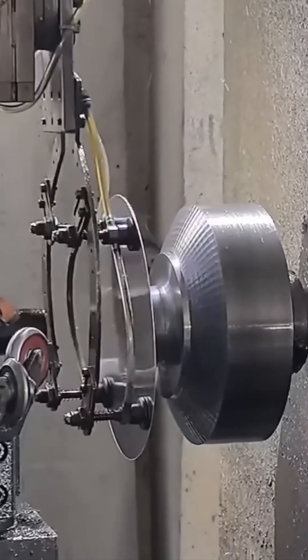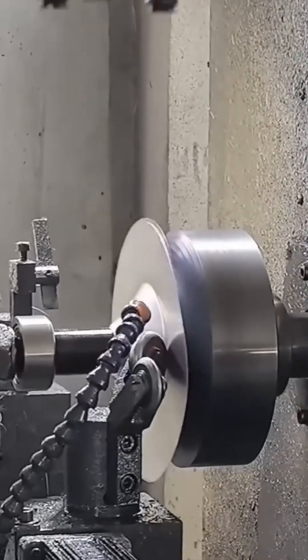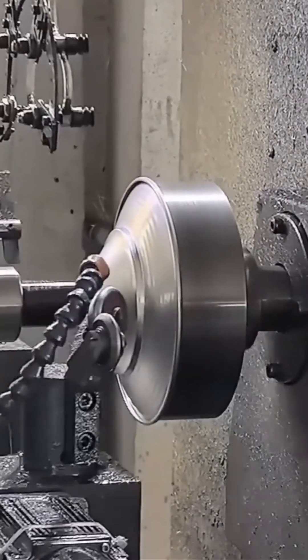Lathe again. Spinning. Grinding. Slicing. Honestly, I'd watch 10 hours of this. If ASMR had a metal sub-genre, this would headline.